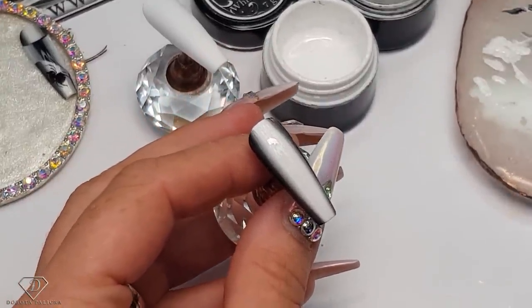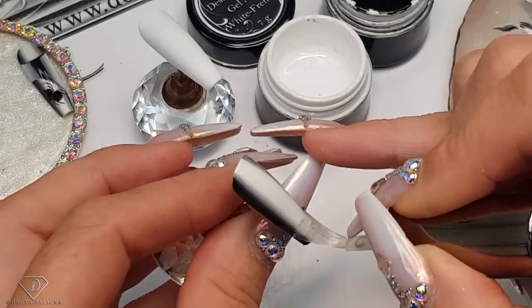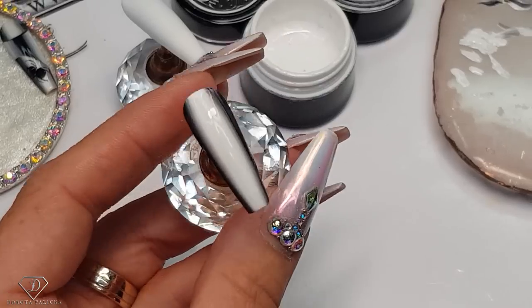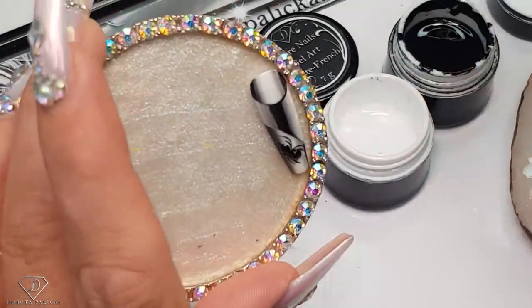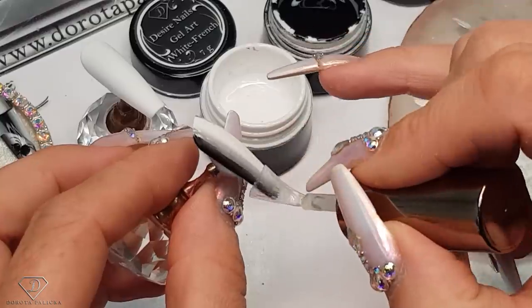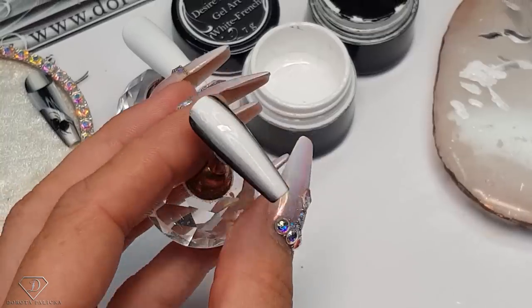A tip I can give you: because we're going to work with black over white, take a tiny bit of top coat and just put it over — just a thin amount — then give it a cure. The reason is your tip is going to be cleaner. I didn't do it on the pinky and you can see the white isn't as white. I'm using a top coat with the inhibition layer, so that's a soak-off top gel, because gel sticks to a rough or sticky surface. I can't apply a high-shine no-wipe top gel.